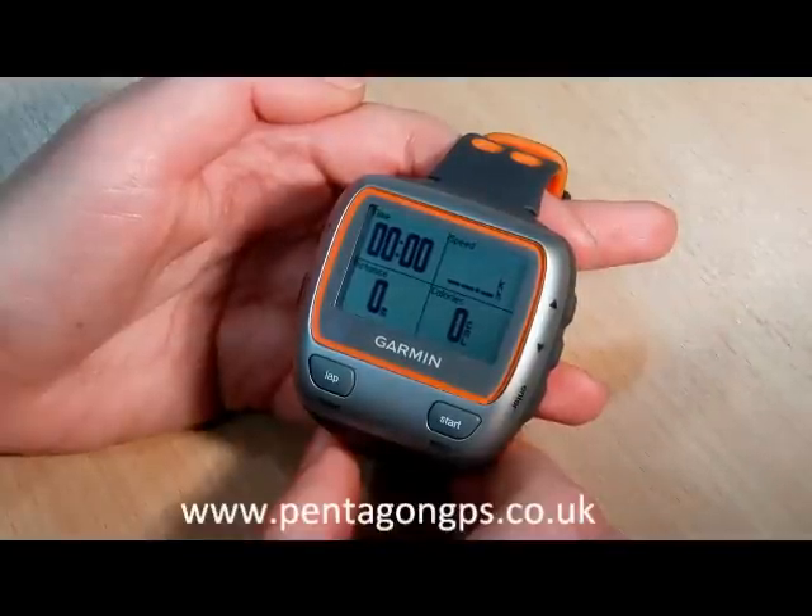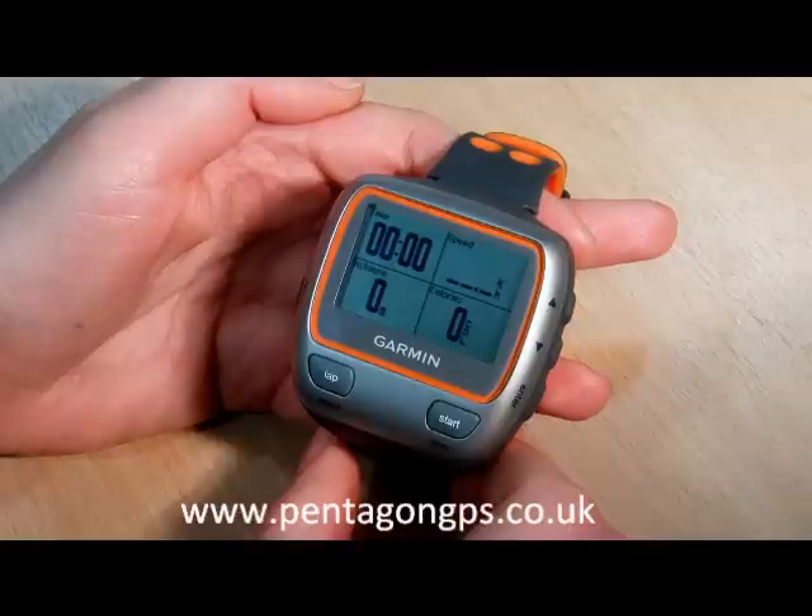Hello, I'm Laura from pentagongps.co.uk. I'm going to run through the main features of the Garmin Forerunner Watch 310 XT.